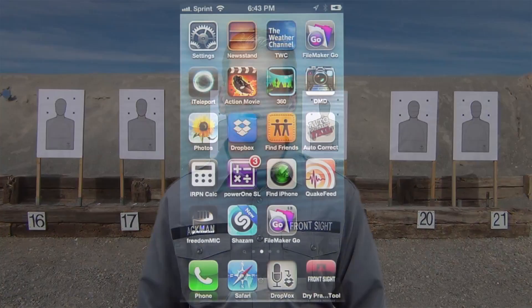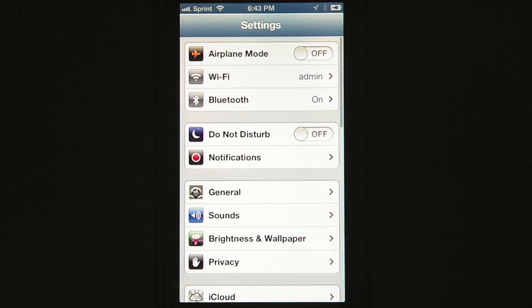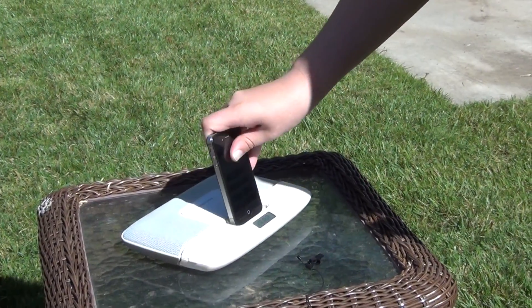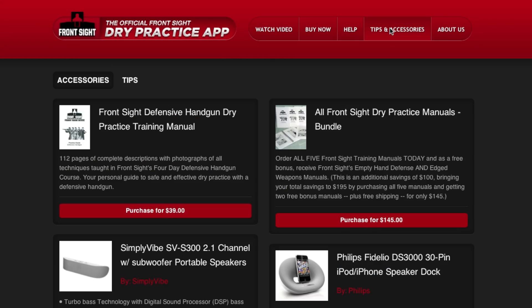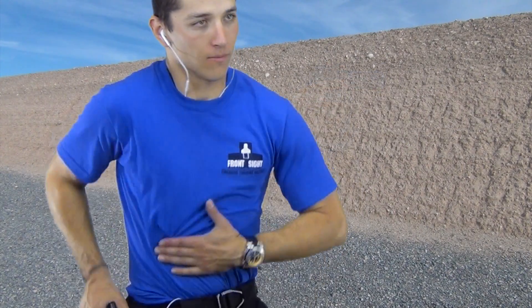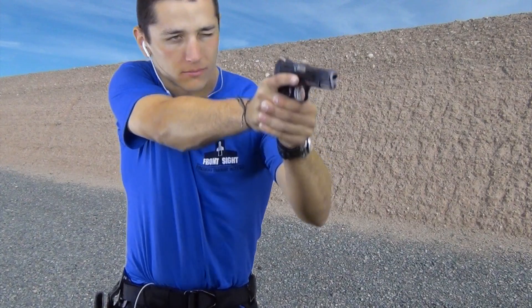You're going to take your mobile device with you into the training environment. If your mobile device is a cell phone, you may want to turn off the cellular portion or put it into airplane mode so you cannot receive distracting calls during dry practice. You may also want an external set of speakers so the audio is loud and clear. There are a number of options listed on the drypractice.com website. You can use external earbuds that came with your device, but the wires might get tangled in your arms during dry practice — you may want to run the wires down your shirt.